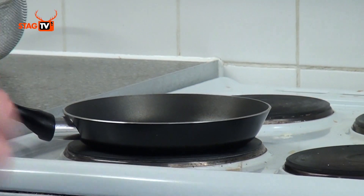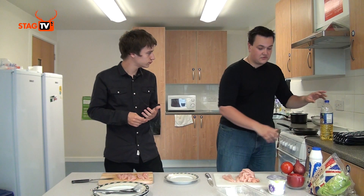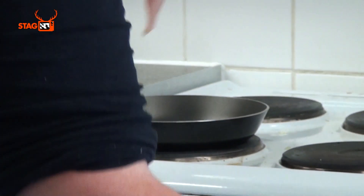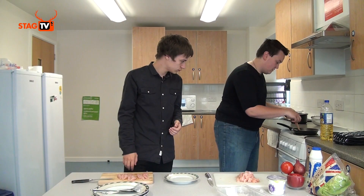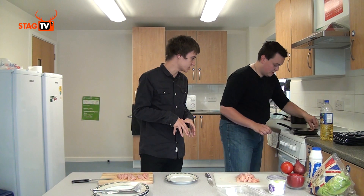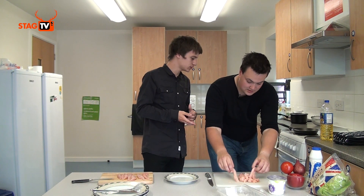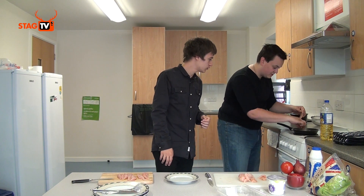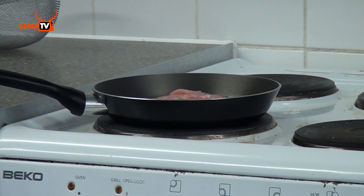What sort of temperature do you want the hob on? High — but not the highest. You should never really fry on the highest. So we're just going to lay that out in the pan. You just want to fill the bottom of the pan with chicken essentially. You don't want to stack it up at all — you just want the chicken to cook as quickly as possible.